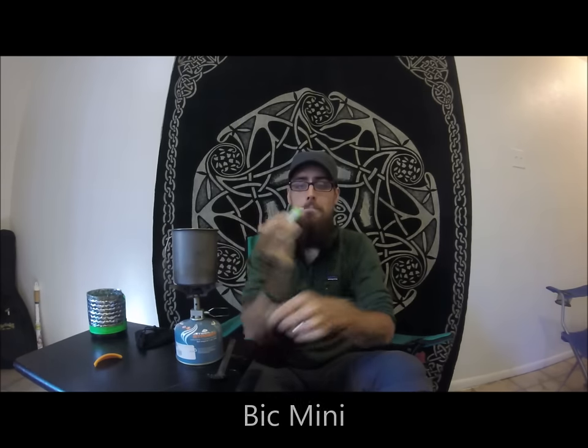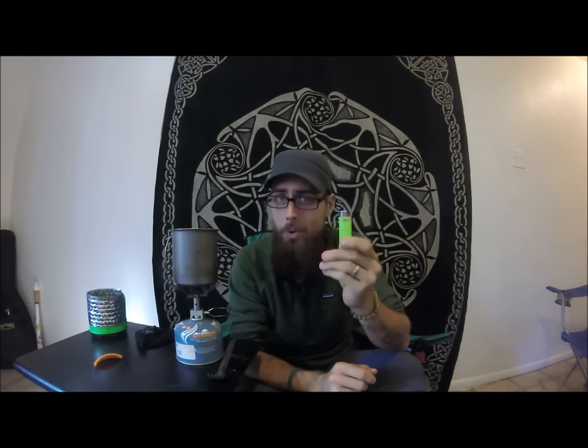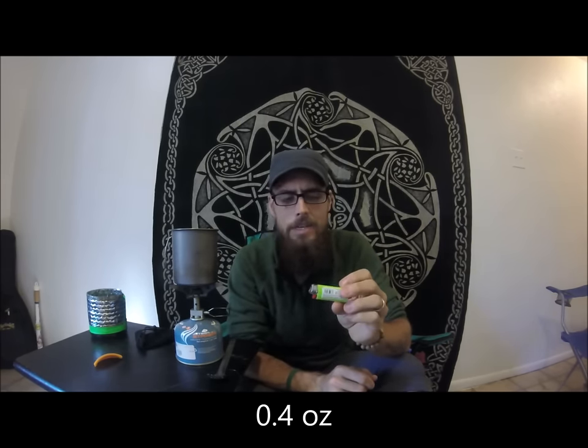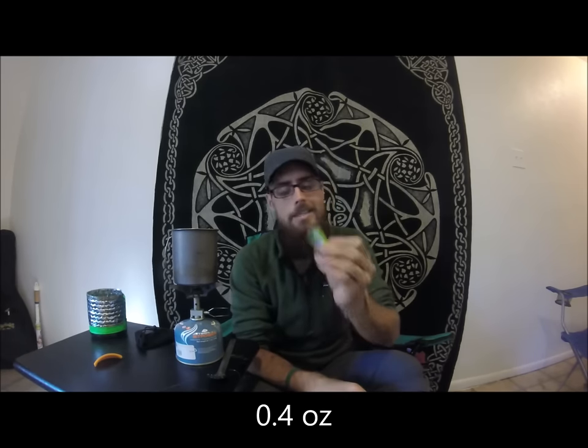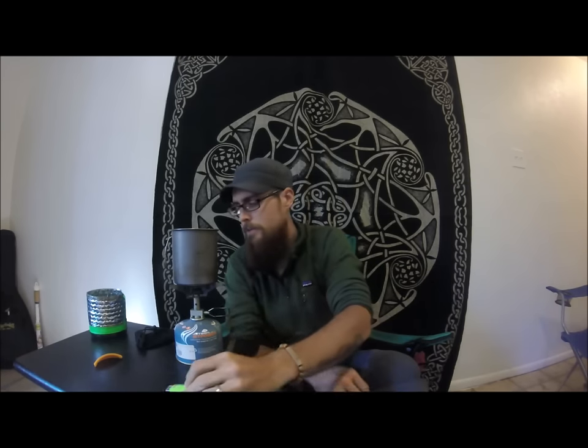I carried a Bic Mini lighter, which also came in at 0.4 ounces. I didn't feel the need to carry two — a lot of people carry two — I just carried one. They last forever, and whenever it starts to get low you can stop by a gas station or Dollar General and find another one.